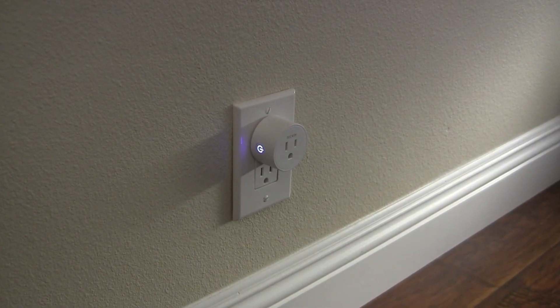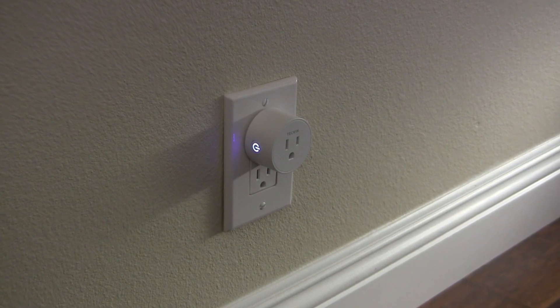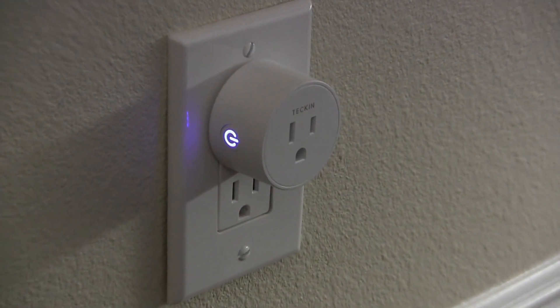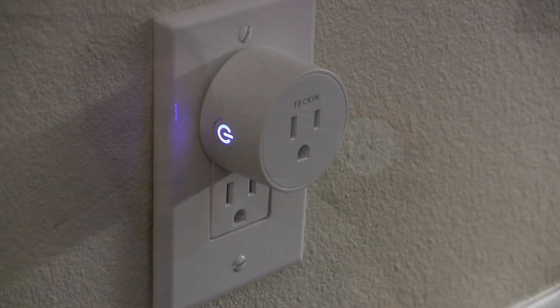Now besides being controllable through that app, if you connect the Smart Life app to Alexa, you can control it by voice through Alexa, or you can also do it with the Google Home Assistant. There is a manual button on the side, so anytime you need it to, you can turn it off manually by just pressing that button. This has a max load of 1100 watts and 10 amps, which will cover most of the devices that you have in your home.